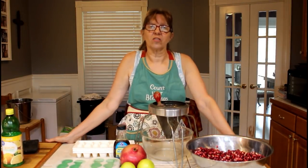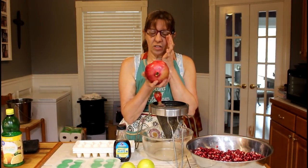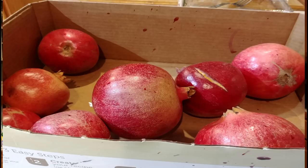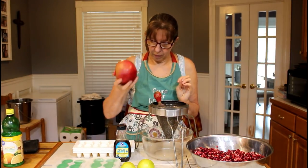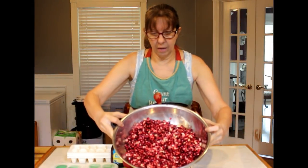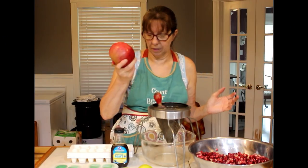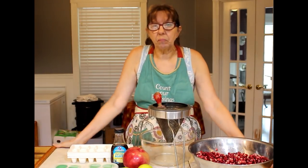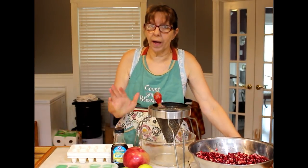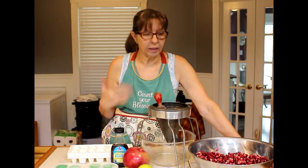Hey guys, welcome back to the kitchen. Today we are dealing with pomegranates. Jim from the Nut House brought me about 12 to 15 really nice pomegranates from California — they carried them on as carry-on through a couple of airports. I've already got most of them ready, but I'm going to eat this one fresh. These things are fabulous, but I couldn't eat that many fresh, so I went online and looked for a recipe on how to preserve them and have quick, easy access to use them.